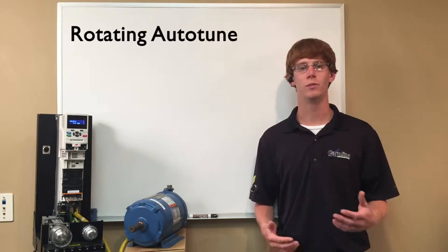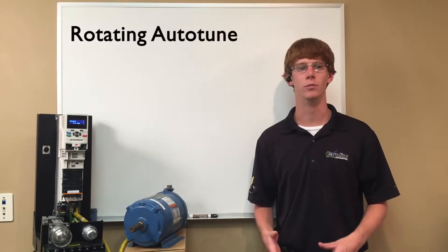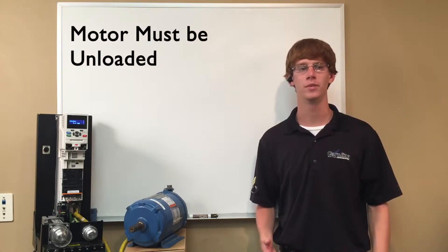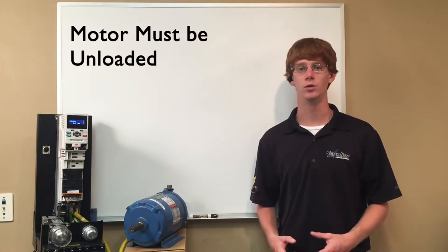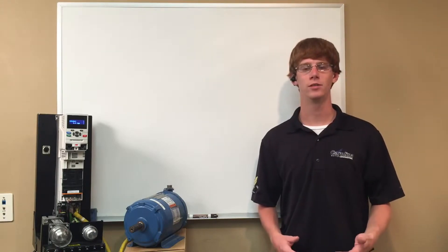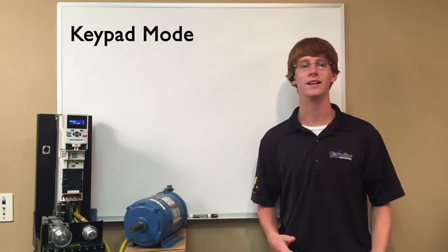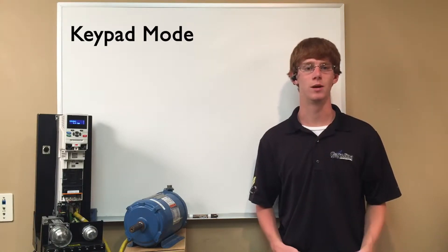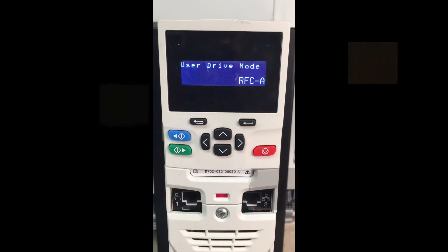Next, we will perform a rotating autotune of the motor which will get the basic information necessary for control of the motor. The motor has to be unloaded during this autotune in order to get accurate results. Finally, we are going to put the drive in keypad mode and run the motor to verify everything is set up properly, so let's get started.